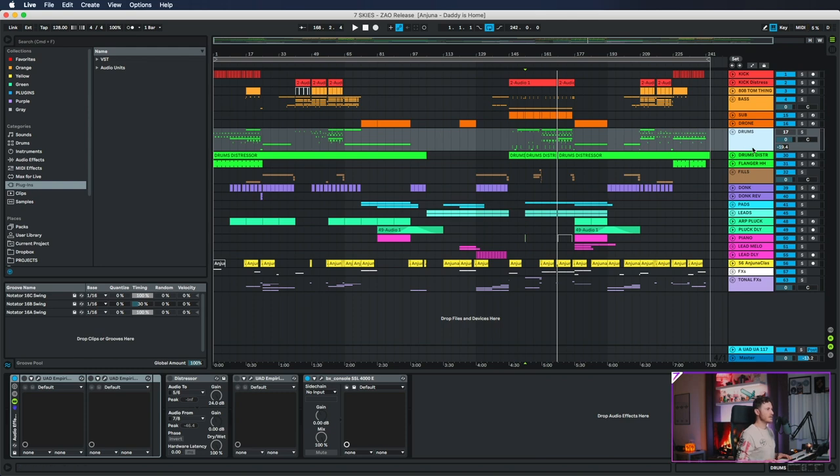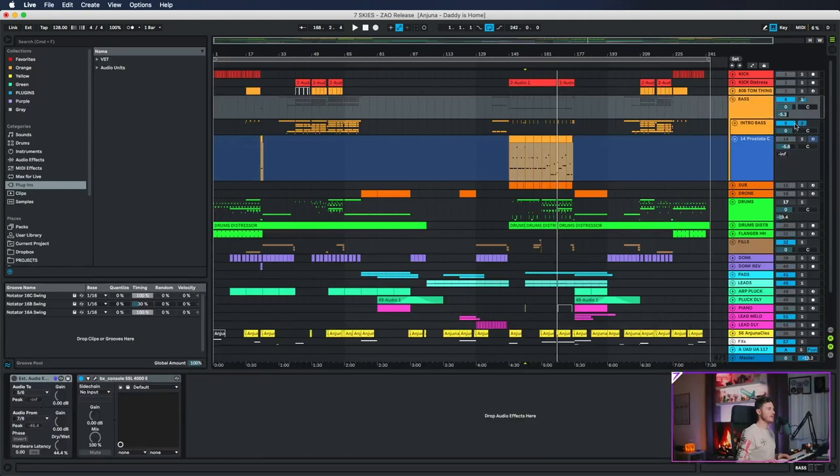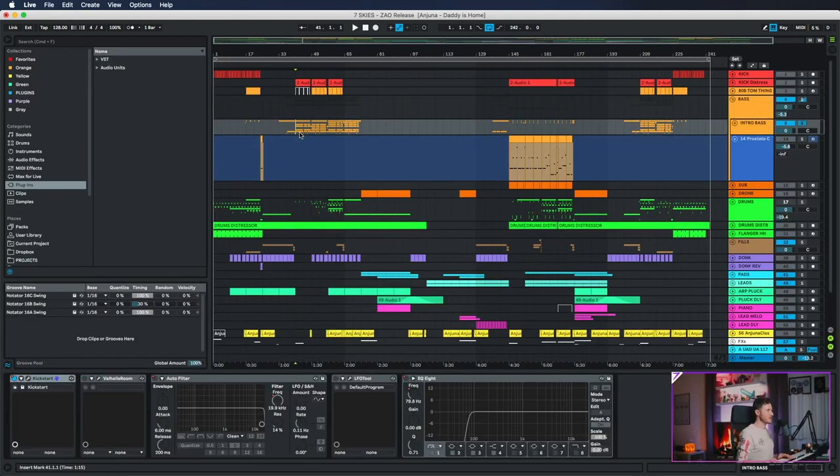Let me switch into Ableton mode. This is the project of Zao, and I'm going to play the bass just to make sure that everything sounds as it's supposed to. I'm going to mute my mic for a second — if it's all perfectly fine please let me know in the chat. Alright, three two one let's go. Alright, I think we're ready to go.